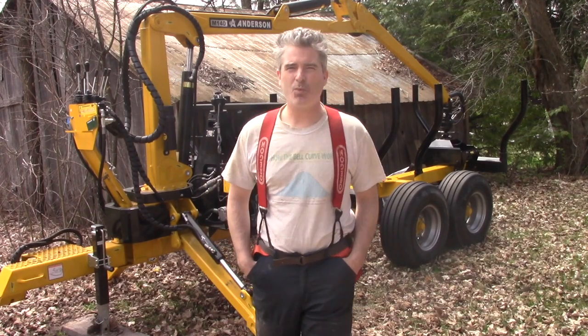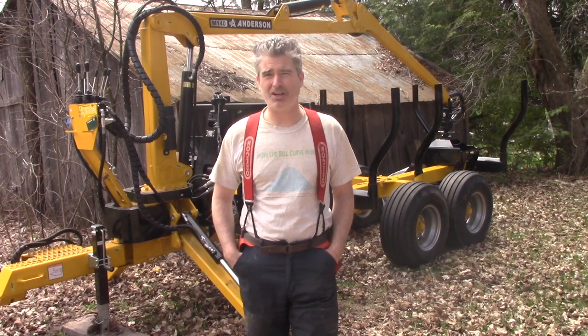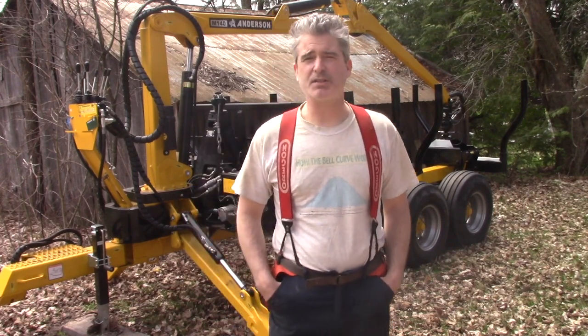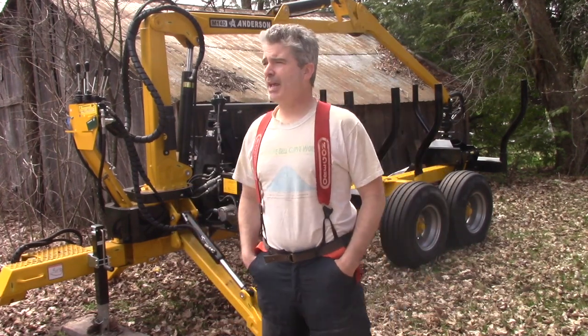Hey folks, welcome back! Spring is well underway here now and I am in a mad dash to get caught up on all my spring cleaning chores. My back is feeling a fair bit better now, thank you to everyone who asked and expressed concern. So I am feeling well enough to at least get a start on some of these things.